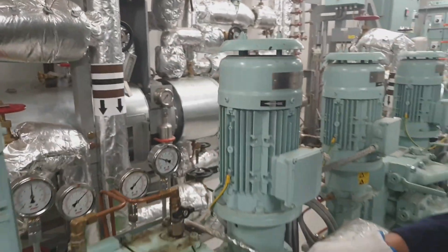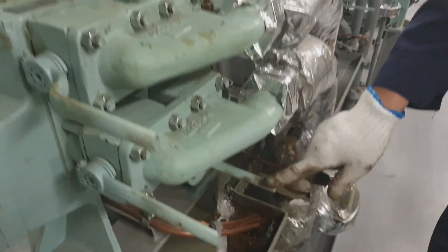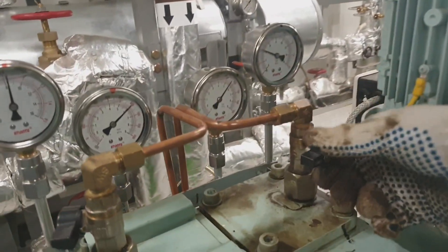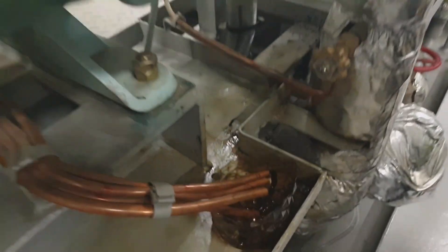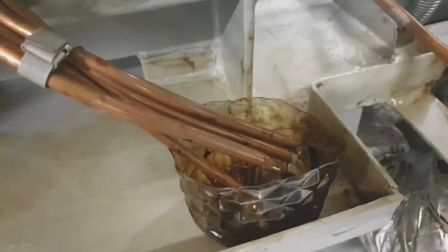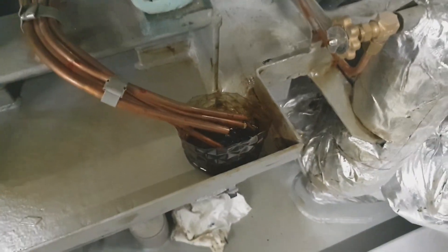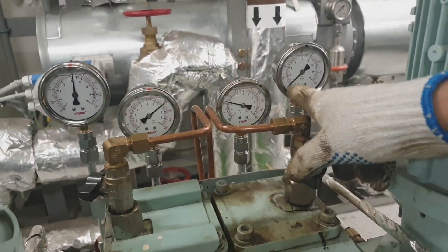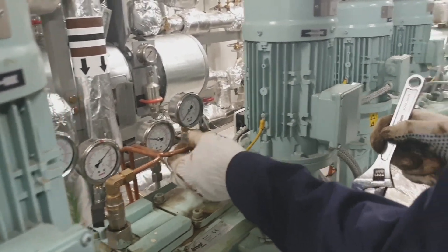Now we should close the inlet and outlet valves of the circulating pump, then depressurize the filter chamber through the bleed-off valve until the pressure is zero and no fuel oil is dripping. Be sure that no pressure has been trapped inside the filter chamber — the pressure gauge must show zero pressure before opening any fittings.